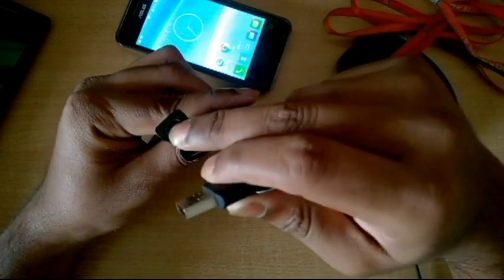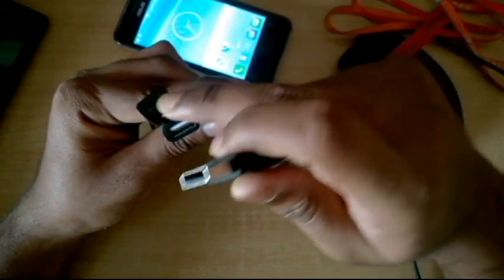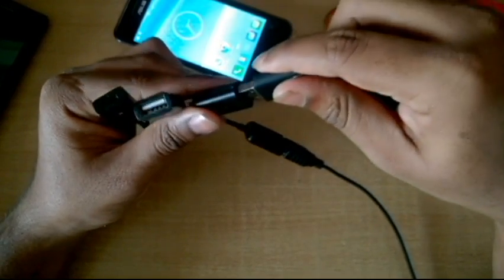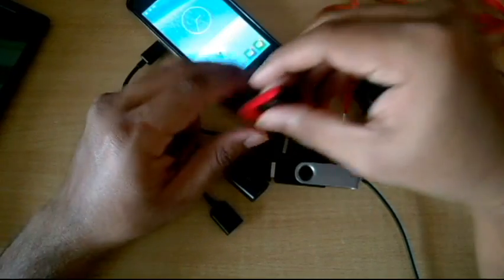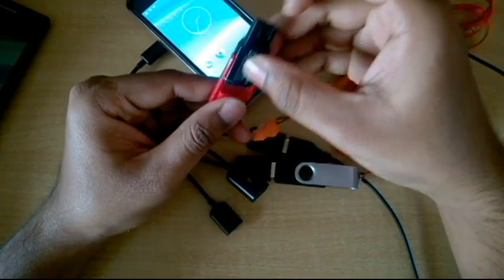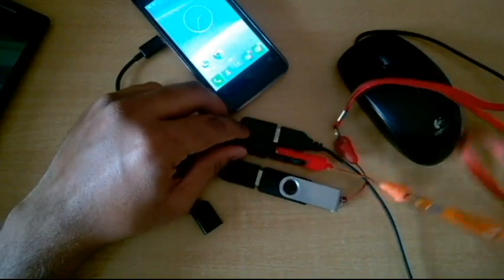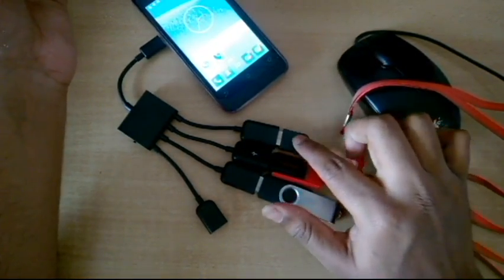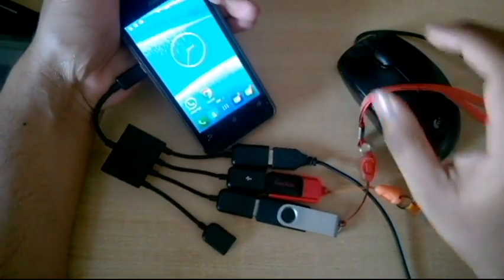The hub has three USB ports and one micro USB port — the micro USB is for charging, and the three USB ports are for connections like pen drives, keyboard, and mouse. I've connected one pen drive and let me also connect one more pen drive. So in all I have connected three devices: a mouse and two pen drives.